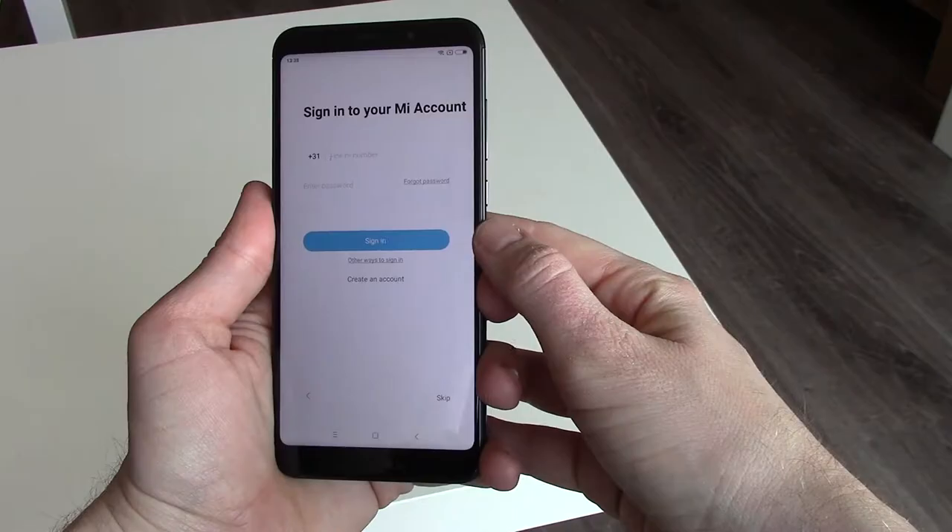The setup continues with SIM card validation, signing in with your Google account, and optionally your Xiaomi account — you don't need to log in to use the phone. Then comes the fingerprint setup: touch the scanner with your finger multiple times. You can choose from 2 themes; I took the default one. The setup is complete.